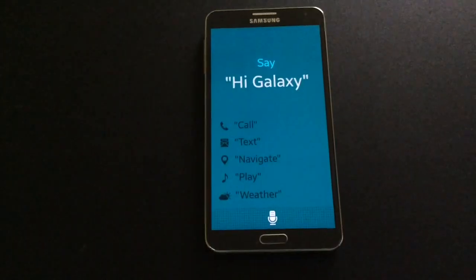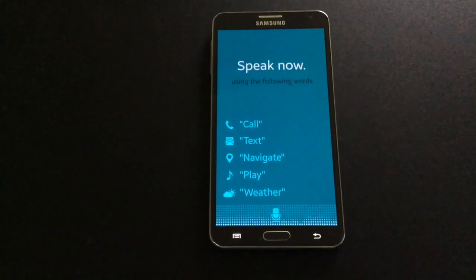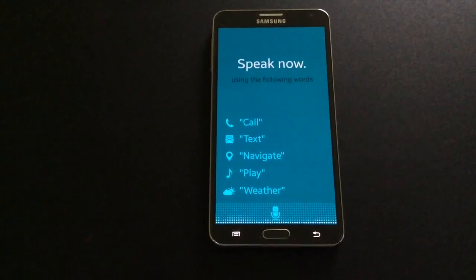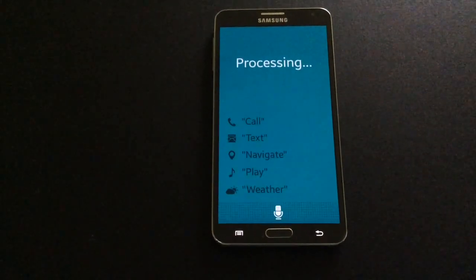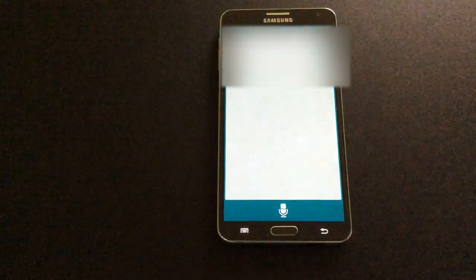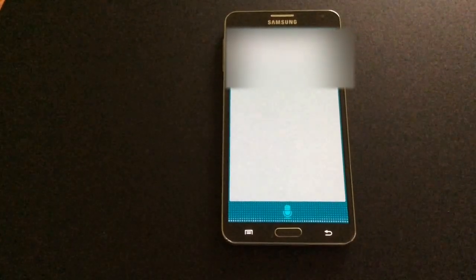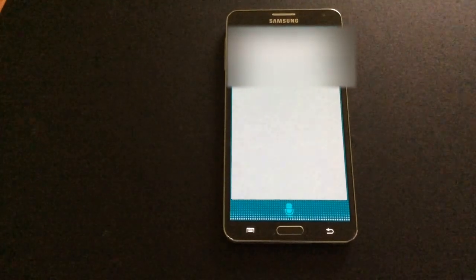Now let's try for a text message. Hi Galaxy, please send Erica a text message. What's your message to Erica? Hello, enjoy your new phone.